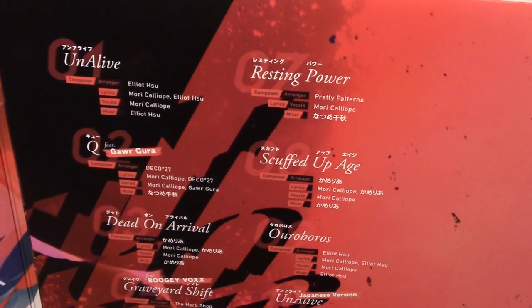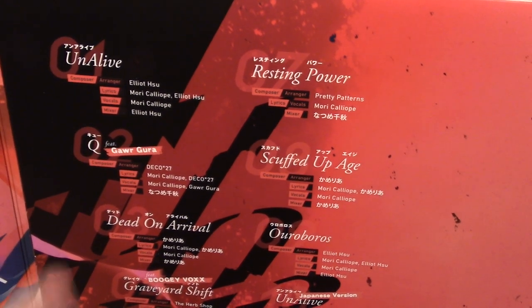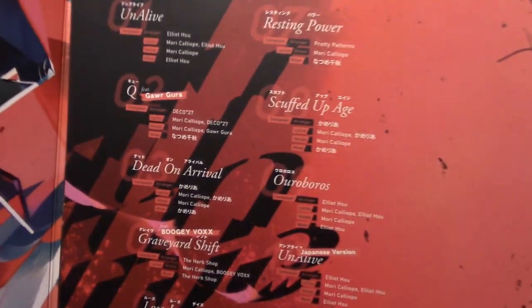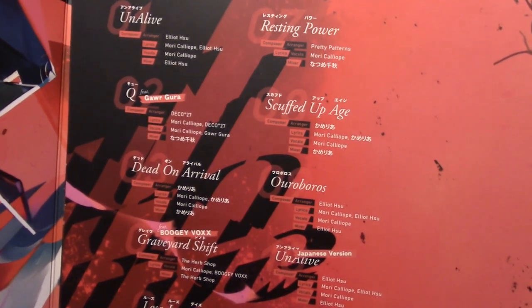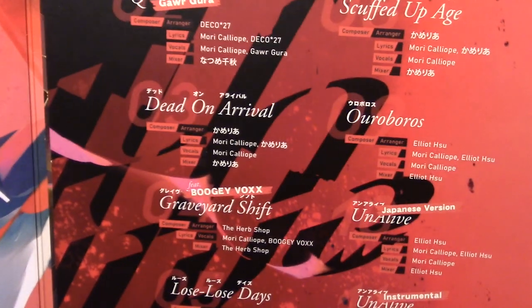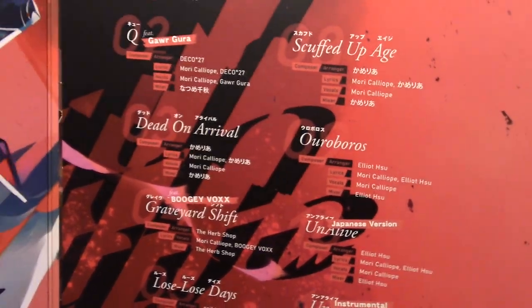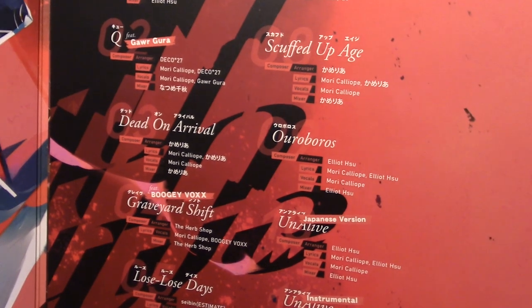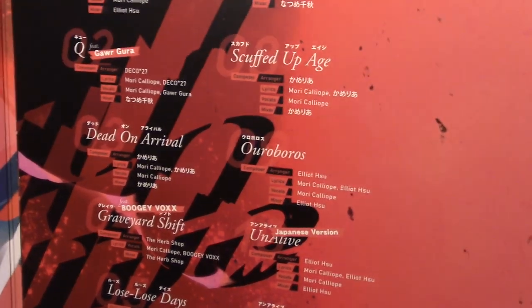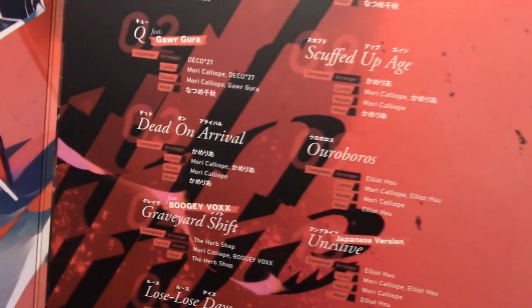'Scuffed Up Age' is pretty good as well — it's a little bit slower, more of a chill track, kind of lo-fi hip-hop vibes but not exactly. The good and bad thing about Unalive is that there's some hype fast tracks and some lower-tempo chill things, which I do quite enjoy. 'Dead on Arrival' I really enjoy — that is a hell of a track; I've listened to that one quite a bit. 'Ouroboros' is, again, more of a chill thing. I quite enjoyed it; I definitely hearted it on Spotify.